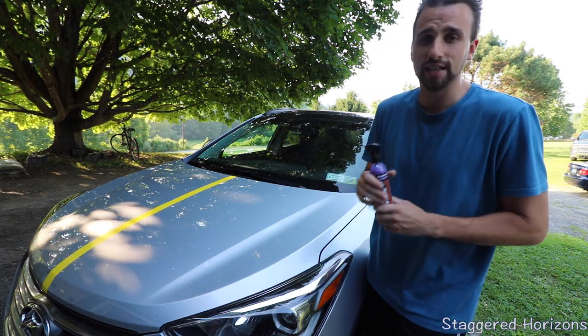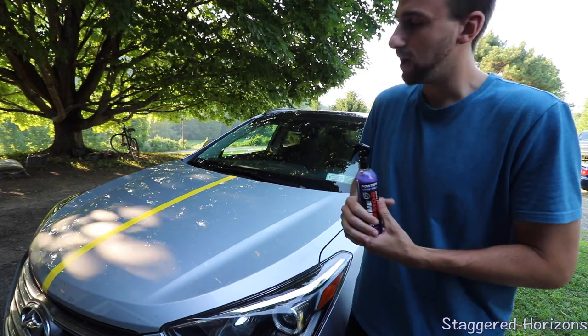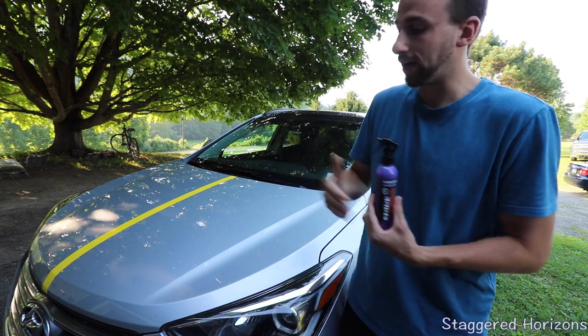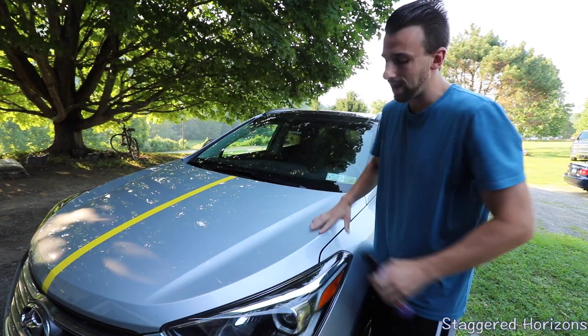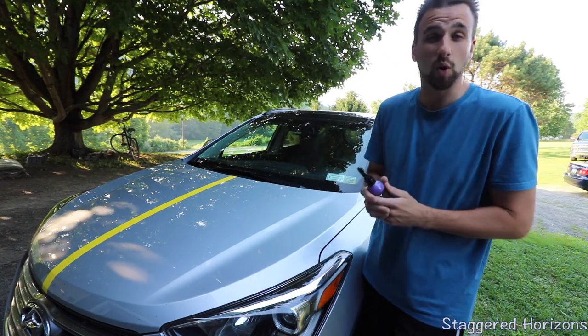I have my Z06 that is ceramic coated. I can't tell you what a wonder it is to wash that car and how easy it is. I don't really have to dry the car much at all. I just take a wet microfiber towel and a dry microfiber towel, and pretty much the surface is clean as could be. It's just so easy.